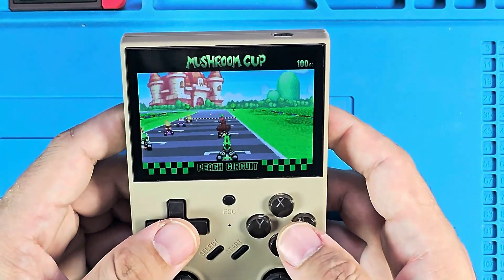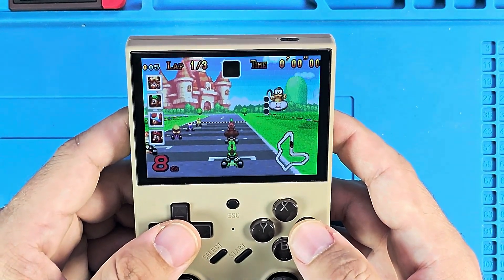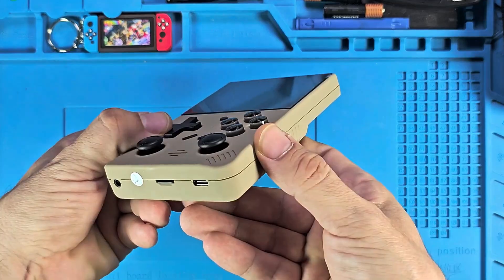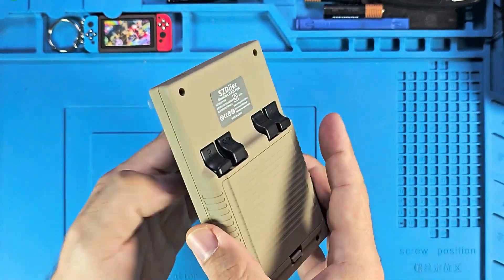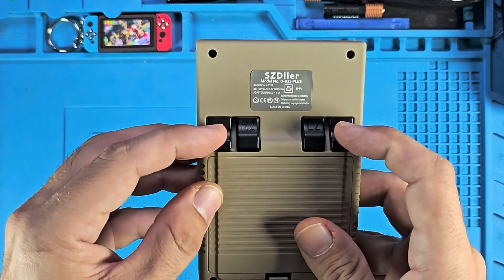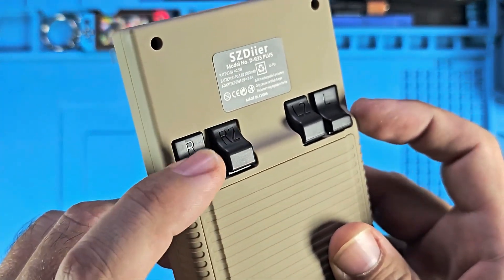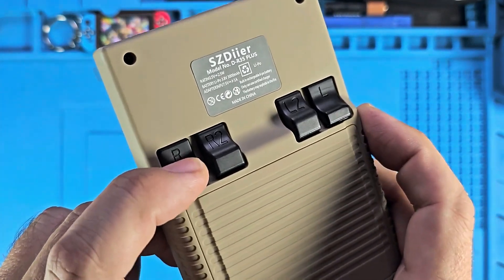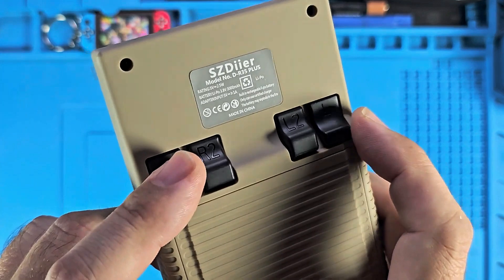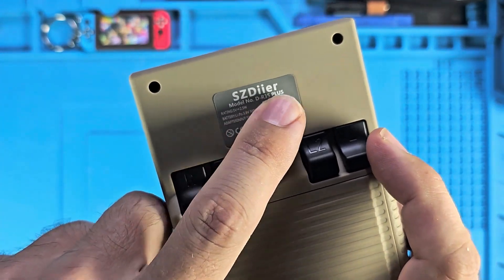It turns out that after the release of my video, new information was slowly appearing and I was observing it. The first is that this device is not manufactured by Game Console, the same as the R35S and R36S, but by the SZDIER brand. This means a direct comparison between them would make sense, but that's not the case here, although the ad clearly states that the SOC is the same as the others, the RK3326 — go figure.